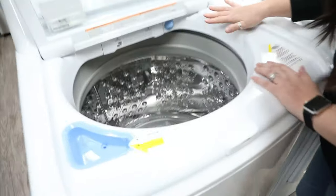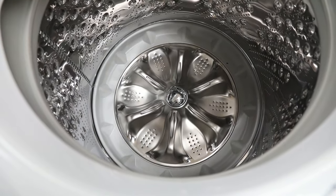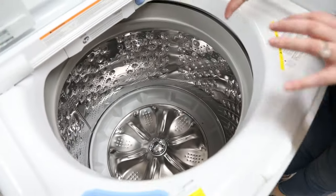So first, if you want to come over here, this is going to be a washer with an impeller. As you can see, it's kind of a low cone at the bottom, still has some ridging, and you can tell that it's going to do a lot of moving around.